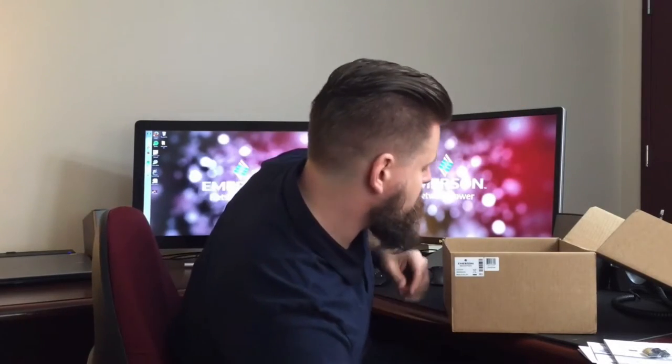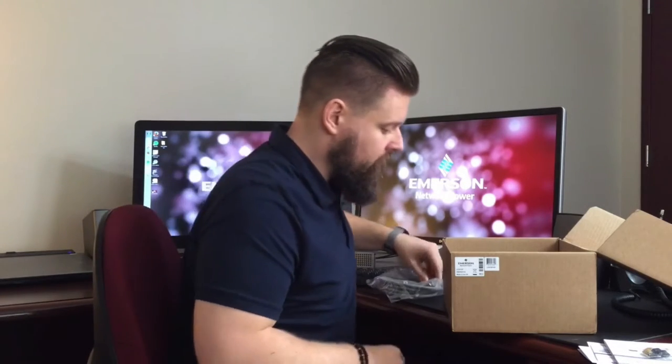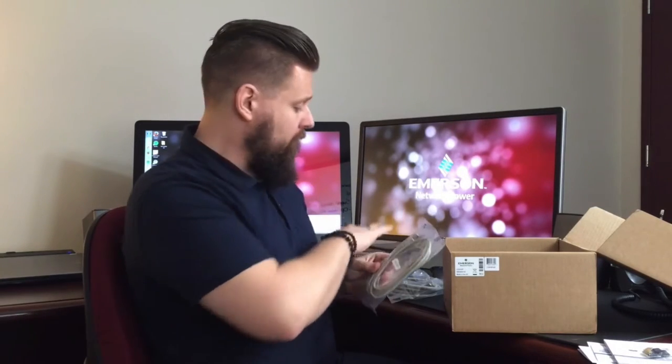We pull out a divider and that gets us down to the cabling that's included. The 3010 includes a single three-foot VGA cable and a USB cable. All these cables — the video cables and the USB cables — are for connecting from the computer to the transmitter.